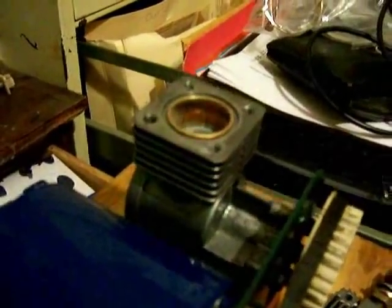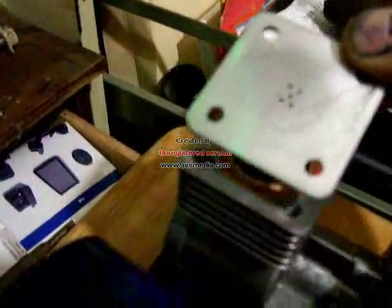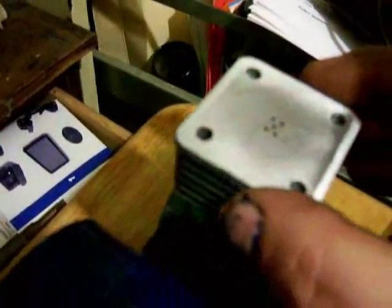Ready to start assembling the rest of the head. Start with putting the o-ring in there. This plate — I already know which way it goes on, whether it's that way or this way. It goes on this way, I'm sure. This diaphragm is still good. It's got a slight crack in it right there, but it's still in decent shape — I'm going to reuse it.